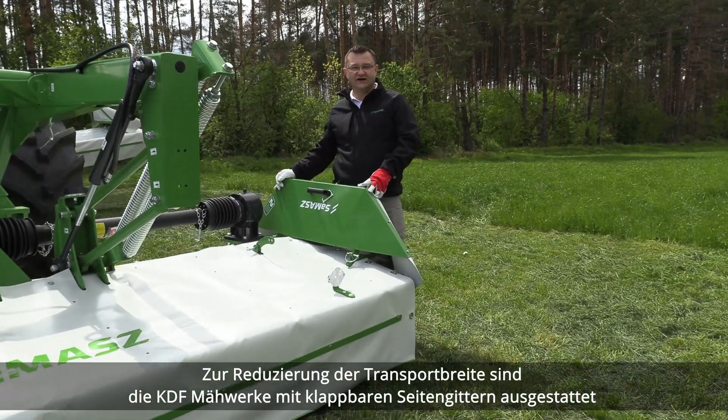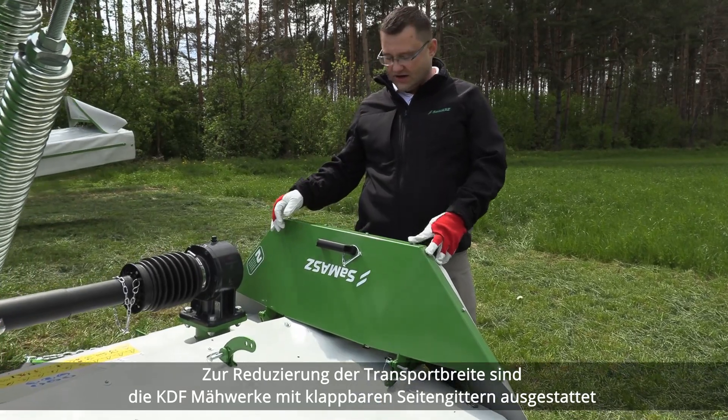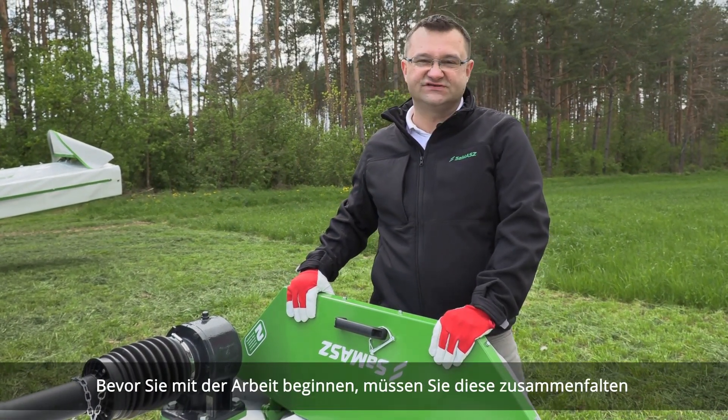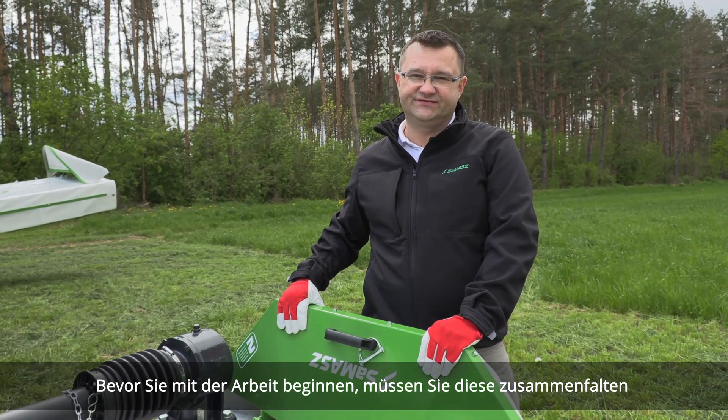To reduce transport width, KDF mowers are equipped with foldable side guards. Before starting work you need to fold them down.